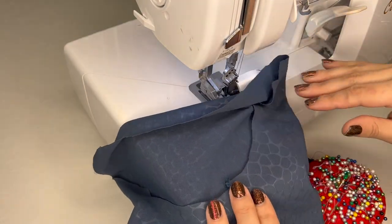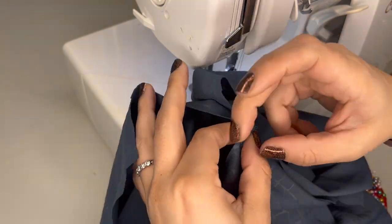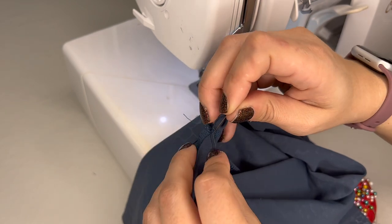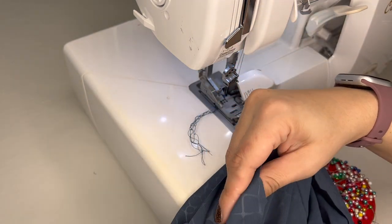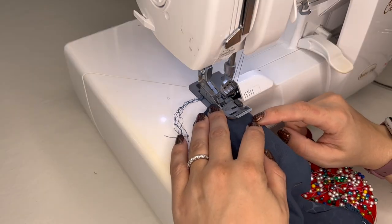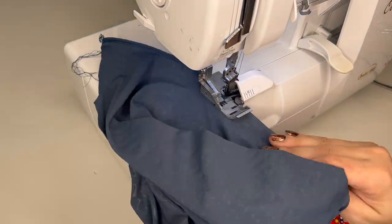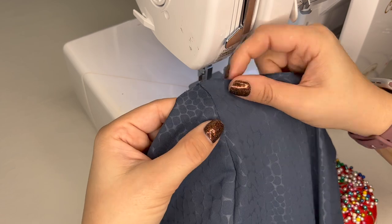Sew both cuffs. Now I have two assembled pant legs. Turn them right-side out so the seam is on the inside and you're looking at the nice side of the fabric. Now it's time to do the center seam of the pant — take both pant legs, match the leg seams in the middle, and pin all the way around the curve, matching any little markings in the back and front. This ensures your seams are lined up perfectly and you don't end up with one side short and the other long.